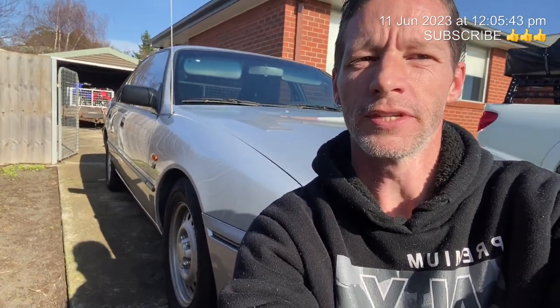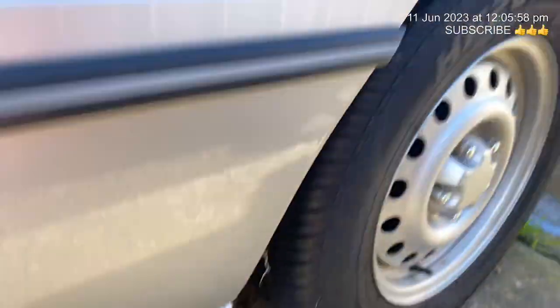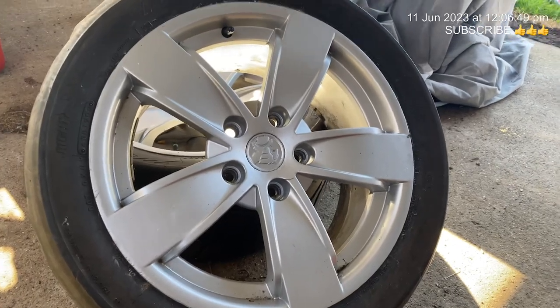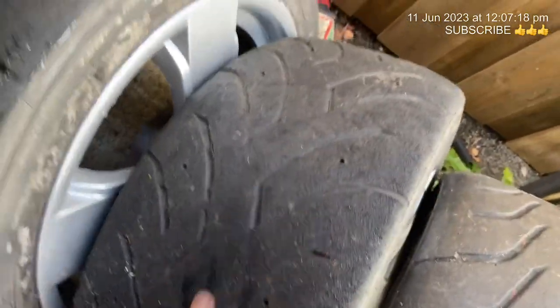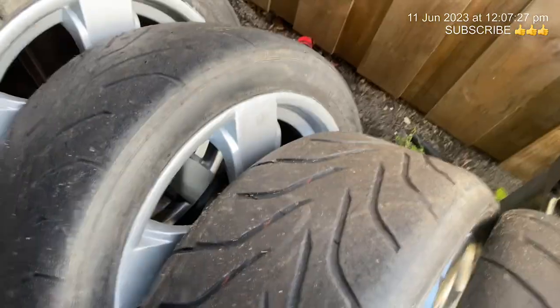Welcome back to the budget build vs race car. Let's have a look at the wheels we got for this thing — these wheels here just aren't going to work for track racing on cheese cutters like that. We got a set of 17 by 8 VY SS wheels to go on the VS budget race car. They've come with not too bad tread, but the two front ones are absolutely no good, so we'll have to look into replacing those — whether we just do two or all four for a complete matching set.